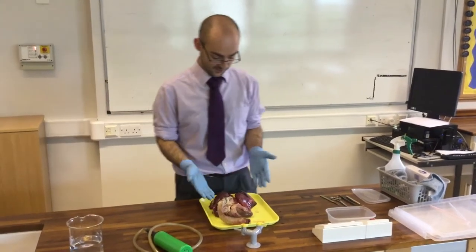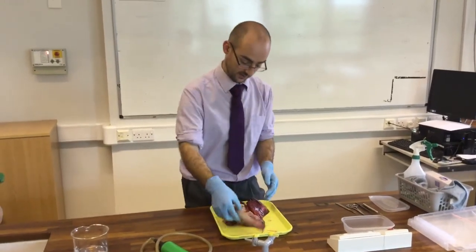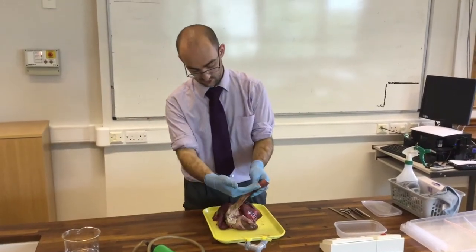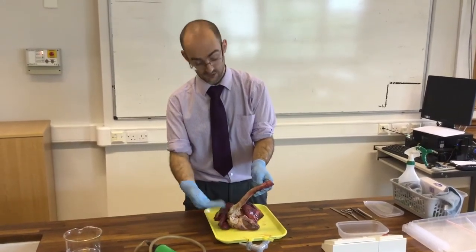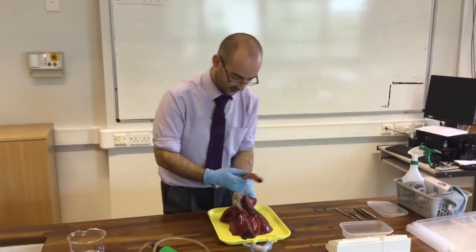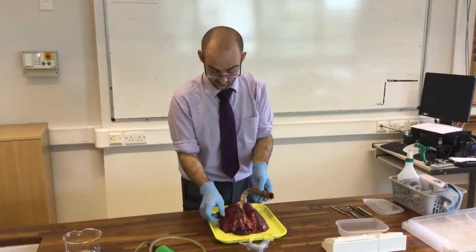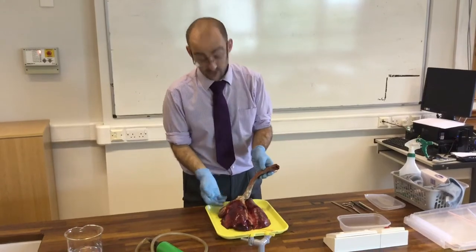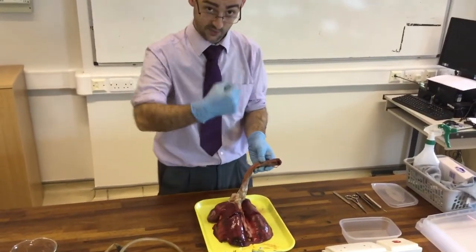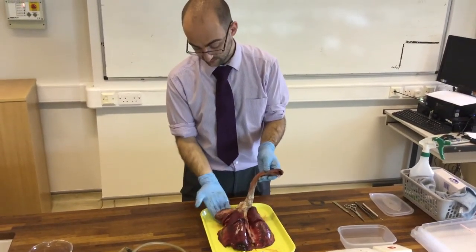Hello and welcome to this dissection. What I've got here is an example of a pluck — this is the lungs, the heart, and we've also got the windpipe here. Now the first thing you'll notice about this is it's quite small. This is actually the lungs of a lamb, and you can generally tell because of the size of the heart. Your heart is generally about the size of your fist when you close it, and that's a little bit too small to be anything my size.